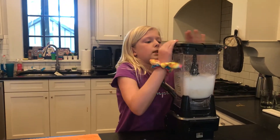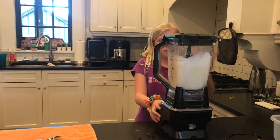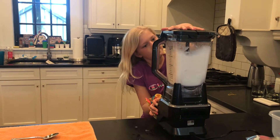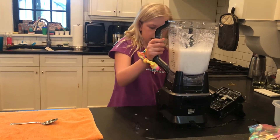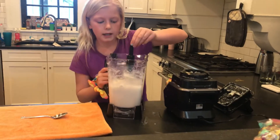Once you have your lid back on and your power going — now that our smoothie is done, we need to take off the lid and take the big blade out.